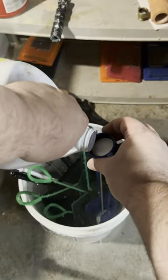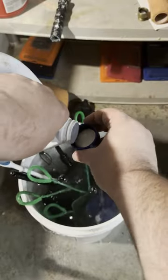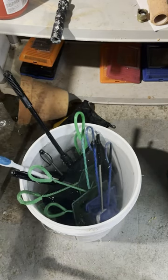Once the bucket is full, you'll want to add a couple of capfuls of bleach. This doesn't have to be exact, but you do want to definitely have some bleach smell once you're done. Unless I have an urgent need, I'll go ahead and let these nets sit overnight and soak in the bleach.